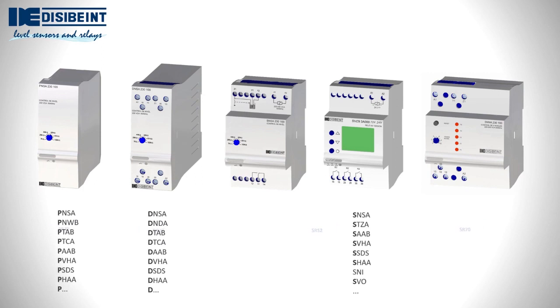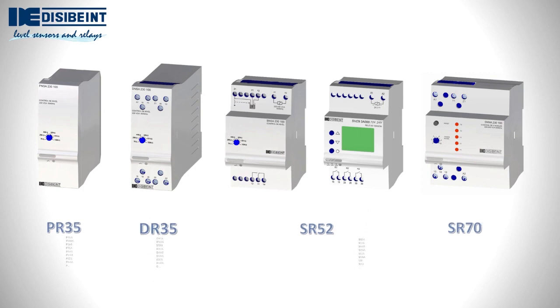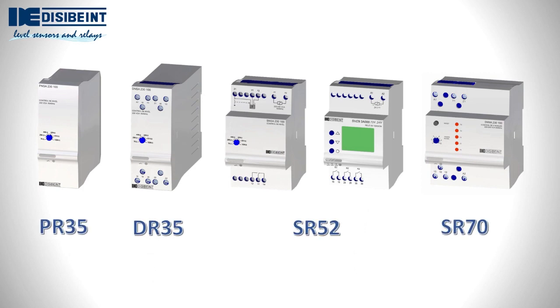Identifying them by their references is easy. The first letter of the reference determines the type of format: P, D, or S. The rest of the letters define the function. In many cases, there is the same functionality in all three formats, a feature that provides great versatility when choosing the model that best suits our electrical panel.